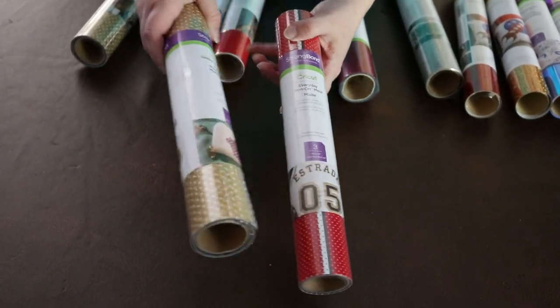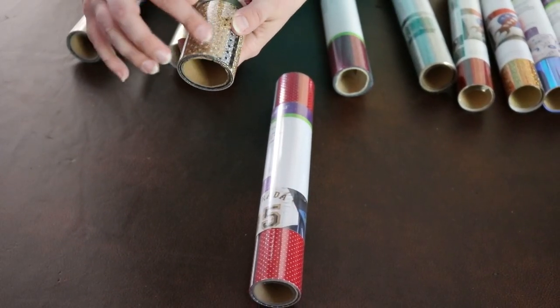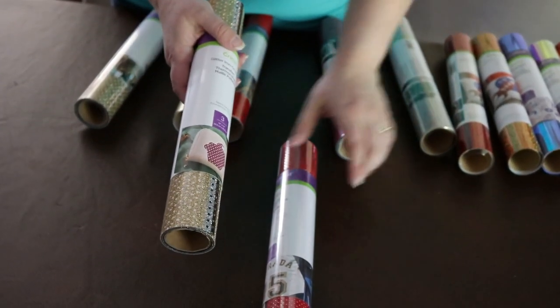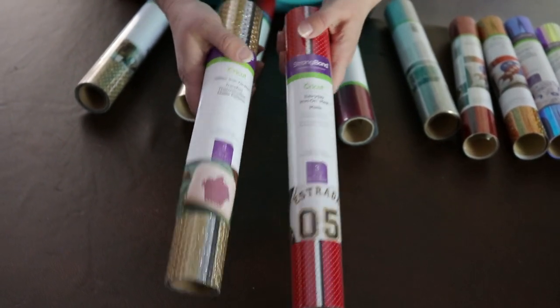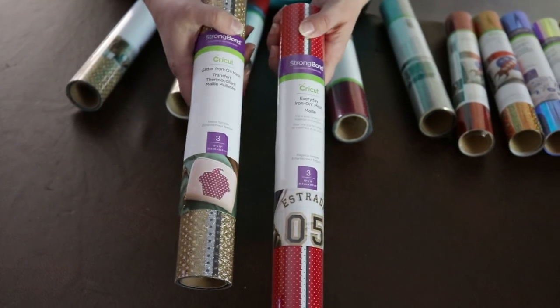Speaking of sports, they have a mesh iron-on. This is pretty cool. I peeled up just a little bit to feel how the mesh felt — it's very light, lighter than the other glitters and stuff like that. I think that's really fun for a sports motif. It's a fun, different kind of iron-on effect.